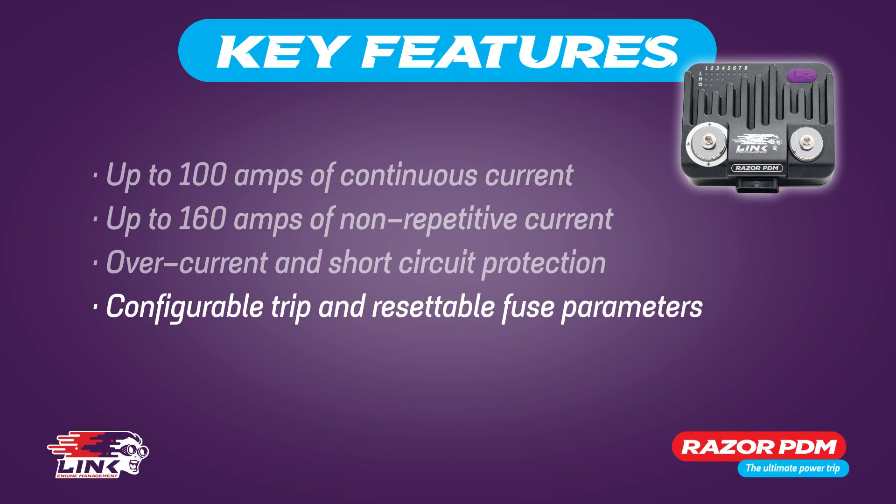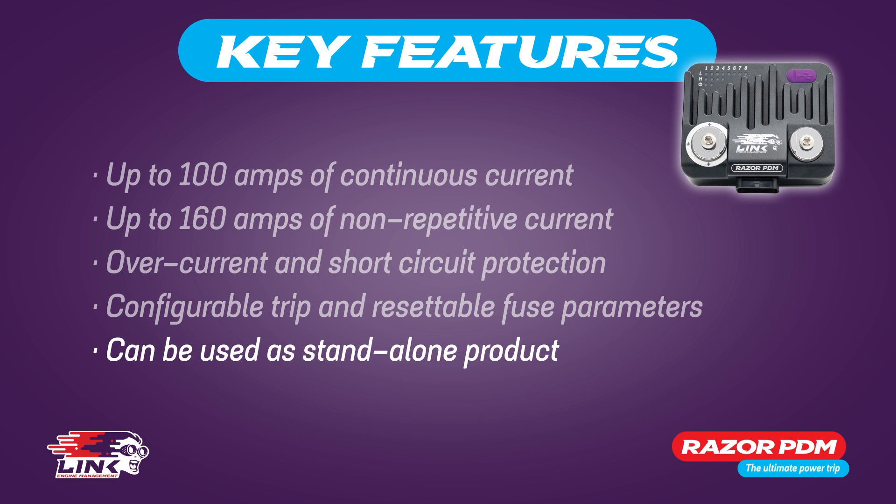You don't necessarily need an ECU to use this product as it can be utilized as a standalone product. However, by connecting it to your Link ECU you can operate the PDM via CAN devices such as a CAN keypad, while CAN loggers can also be used to capture a multitude of data. For those without a CAN logger, your Link ECU can be set up to capture the CAN stream data.